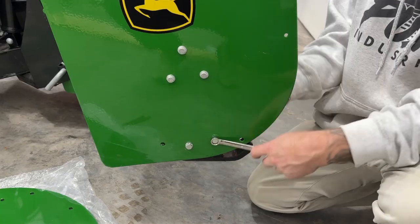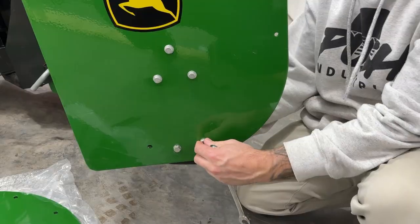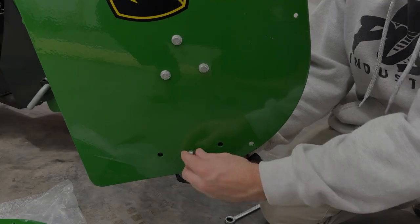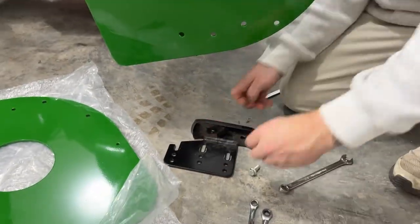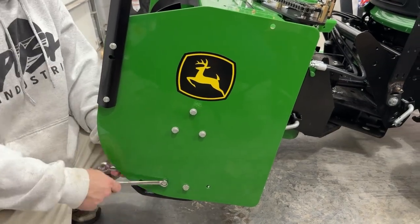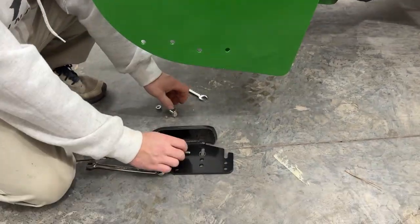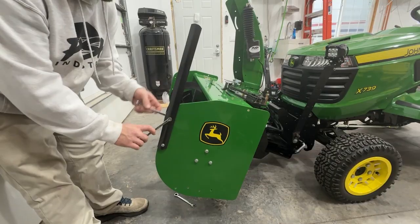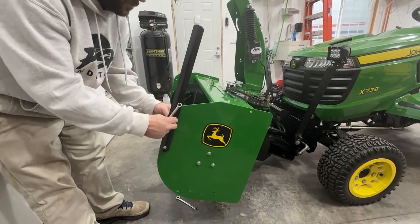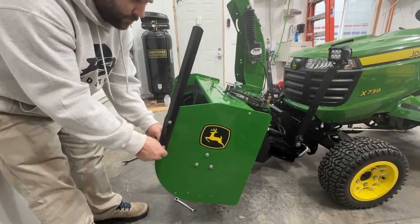Here we are removing the skid shoes. It's going to be two half-inch bolts, and you're just going to take them all the way off. Now we're going to remove that guide bar. It's going to be a ten millimeter bolt and nut. This tractor only has one, so we're just removing one.